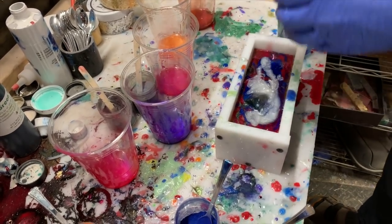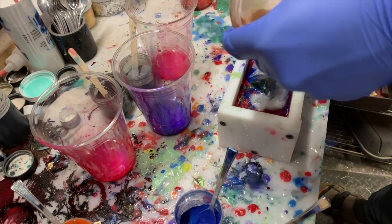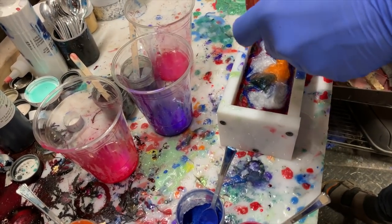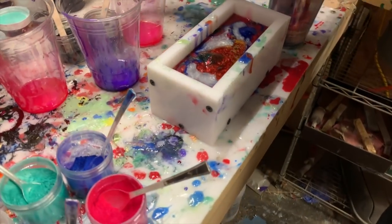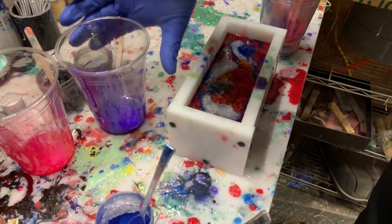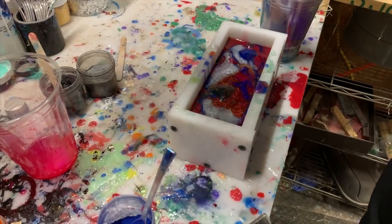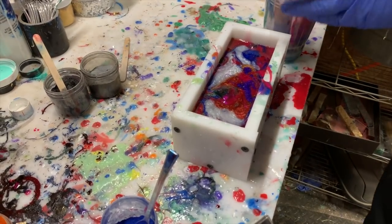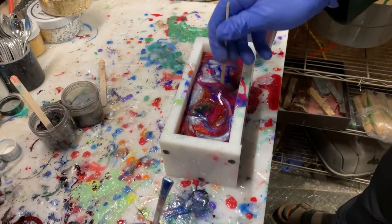Then you can come back through with a popsicle stick or a barbecue skewer and swirl it where you want. Right now I'm just scraping out all the cups to make sure I get everything — we almost had enough to cover the final tip on the buckeye burl, and after scraping we got pretty close. With the barbecue skewer I'll go through it a little bit to add swirls.